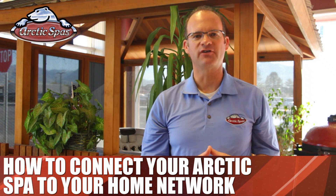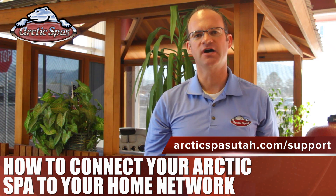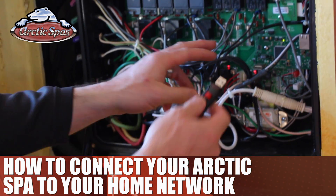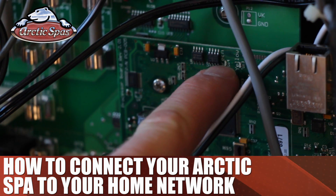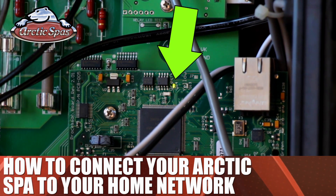First, you'll need to update the software on the spa. To do this, you'll need to get the software from ArcticSpasUtah.com/support. Download the latest version of the software onto the USB drive. Make sure it is the only file on the drive, and then plug the USB drive into the port on the motherboard. The yellow and green lights above the USB port will start to flash. When they stop flashing and the green light turns solid, remove the USB drive.